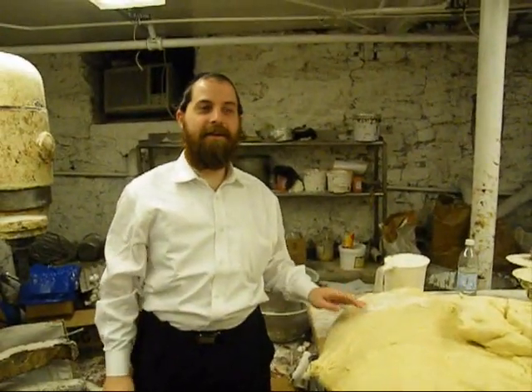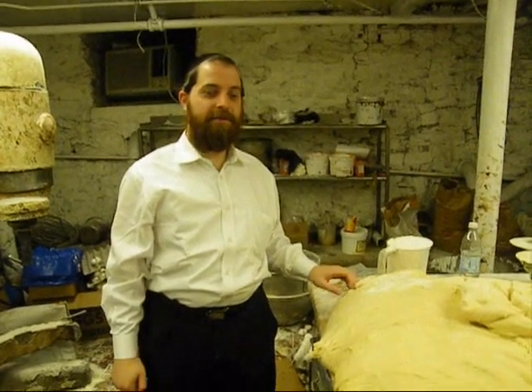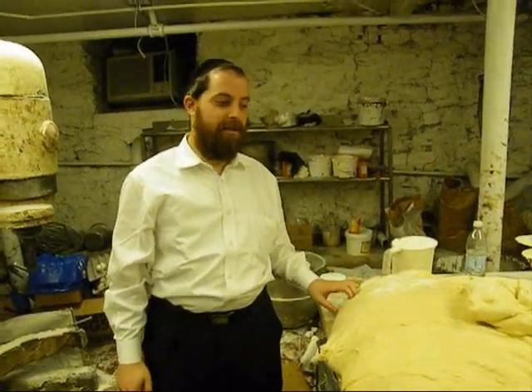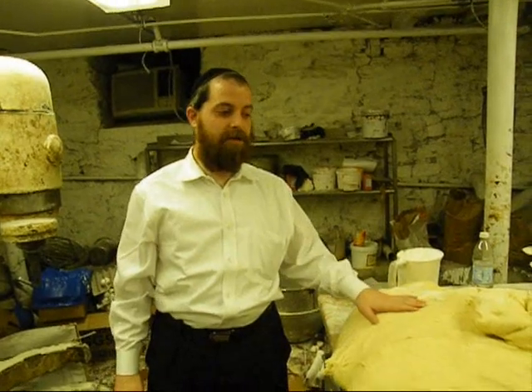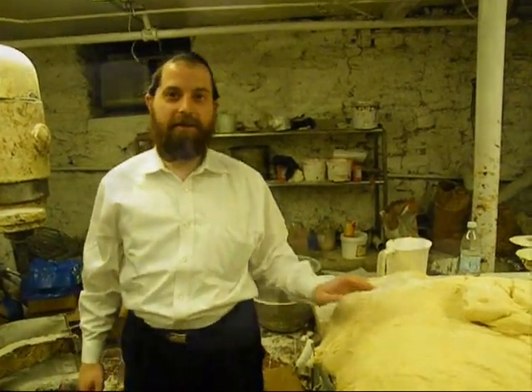This is the process of how we make doughnuts on Hanukkah — thousands of doughnuts that go out from Gambo's bakery. We start to make the mix. This is the dough. I'm going to make about 800 doughnuts coming out from this dough.